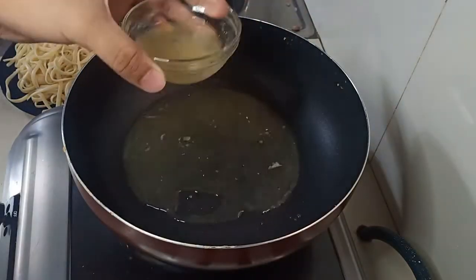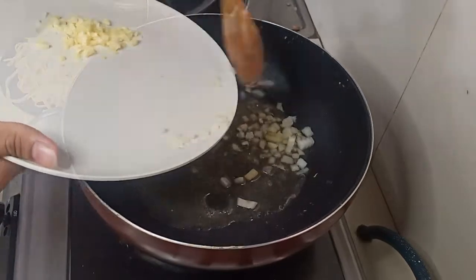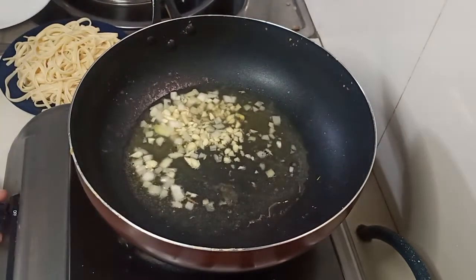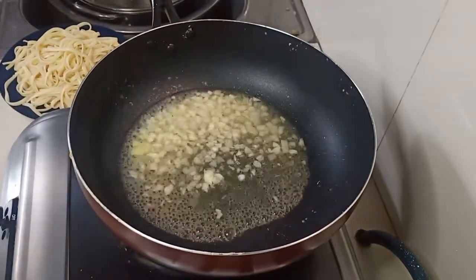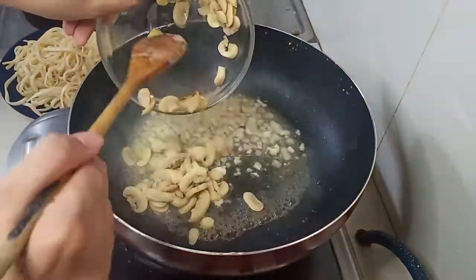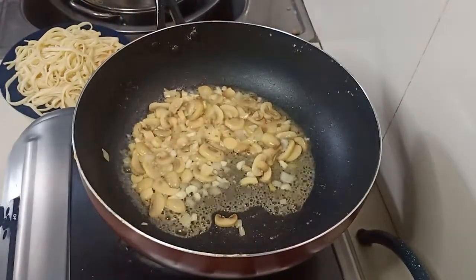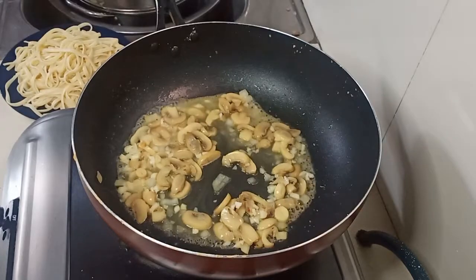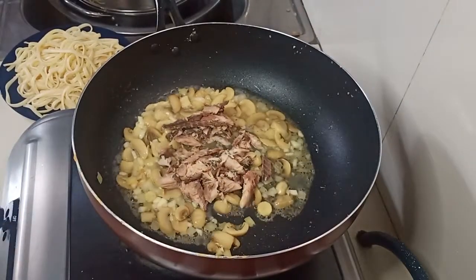For our mackerel sardines pasta, first, in a hot pan, we are going to add the oil from the can. Once the oil is hot, we are going to sauté our onion and garlic. After that, we are going to put our mushrooms. Then we are going to add the other half of our oil. The oil from the can will be the only flavor we use for the sauce. Once our mushroom is ready, we are going to put our mackerel. I removed the bones in the middle before adding it in.